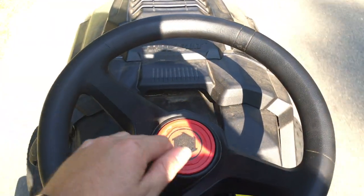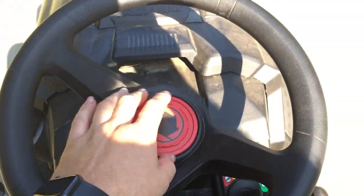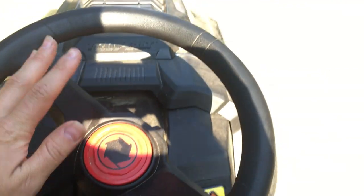That one looks like it's fine — it's just this front one here, it's all wobbly. Later I think I'm going to take the steering wheel off and realign it. You can see it's dirty.